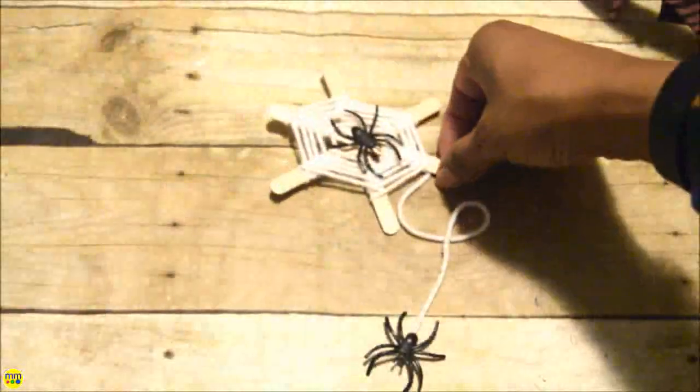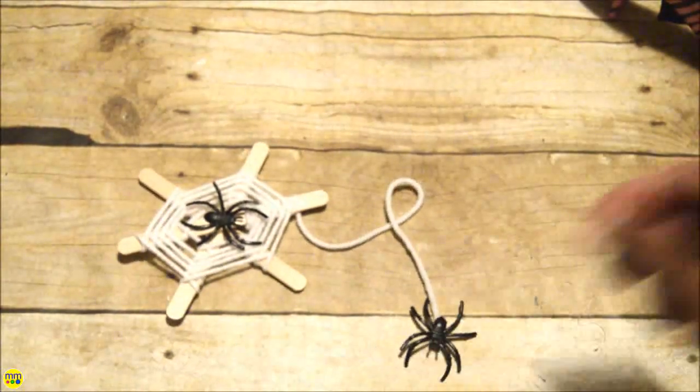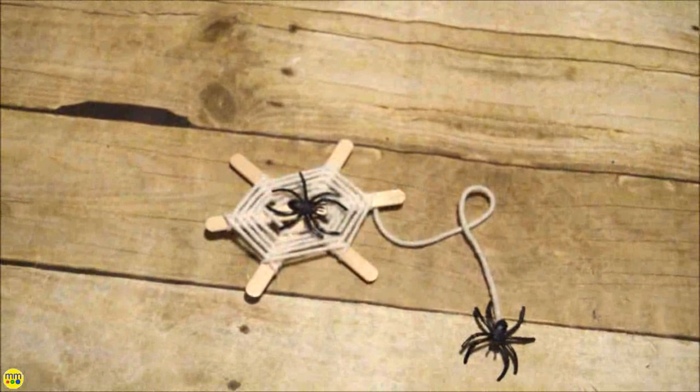When your web is full, place a small bead of glue to secure the end. Leave the remaining yarn for a dangling web. Now add some plastic spiders.